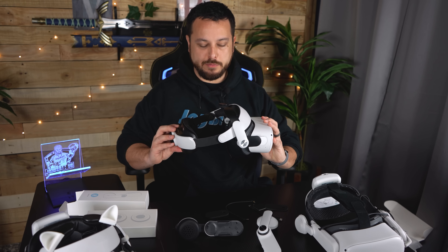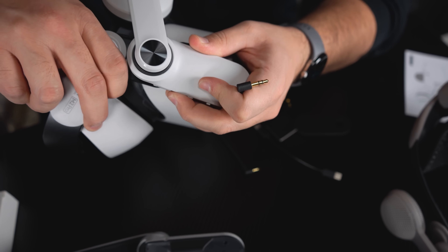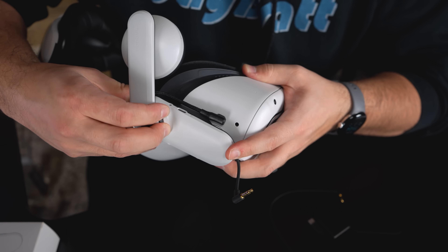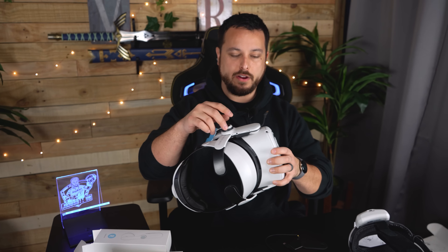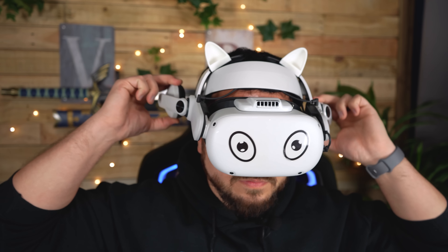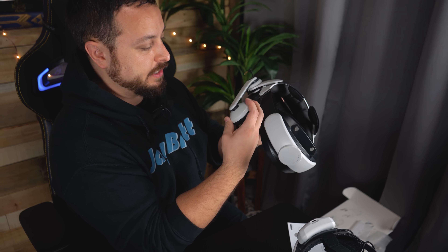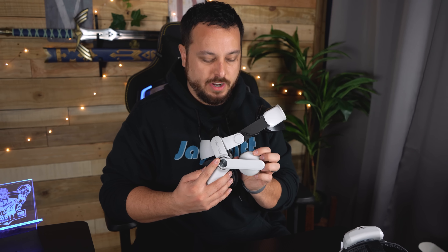I have a BoboVR M2 Pro head strap ready with nothing on it, so let's see what it's like to just install it without any instructions — just to see how user-friendly it is. It slides over with only minor difficulty. You kind of have to learn how to get it around because you're working around a couple of different obstacles, but it slides all the way back. It adjusts up and down, and it even has a mute function where if you put it up, it mutes it. It starts off a little stiff, but once you get it moving, it's not too hard to adjust.